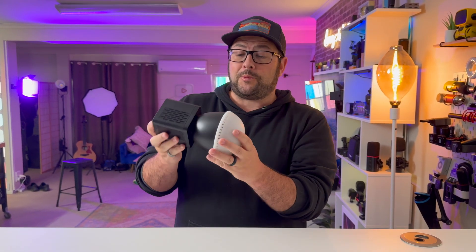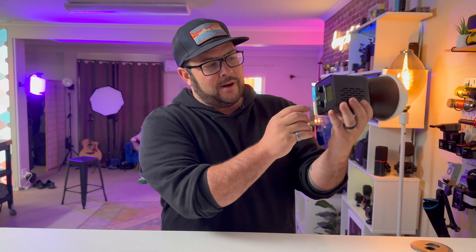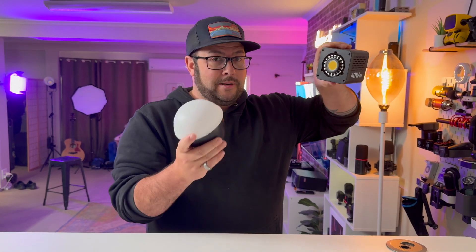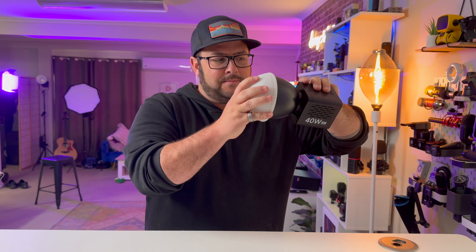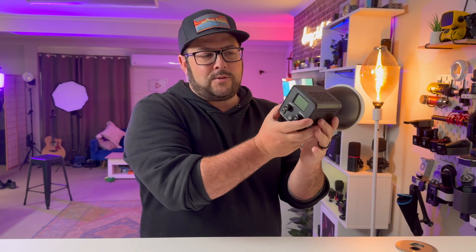This is the Ulanzi 40 Watt Pro light. This is a great key light if you have a small studio space, like doing gaming streams or something like that. It's a very high powered light. It comes with this little softbox diffuser — it's kind of more of a silicone box. You pop that thing on there, and it's got fans all around it to keep it nice and cool.